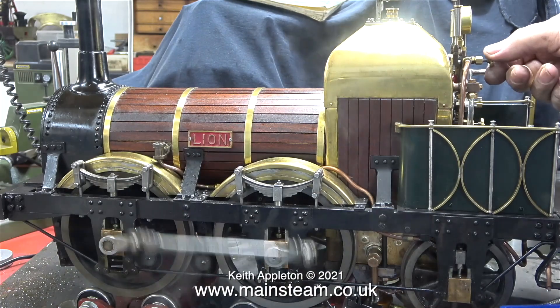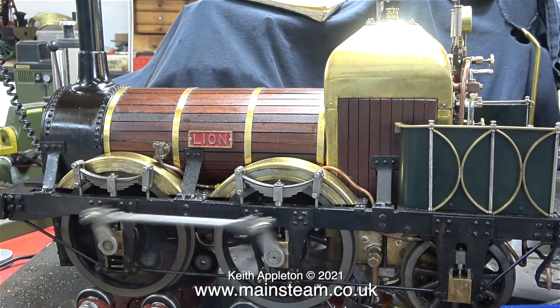I'll blow down the water gauge. Blowing down the water gauge clears any bubbles in the glass so you can get a true reading of how much water is in the boiler.